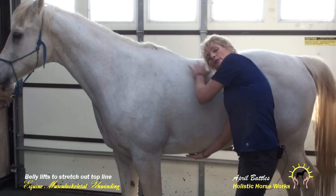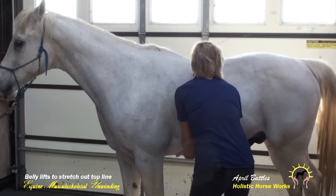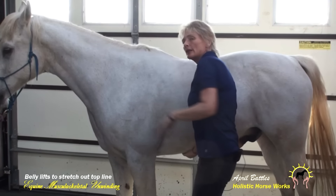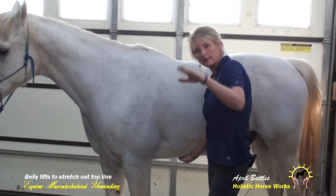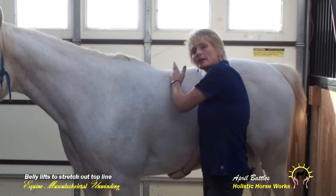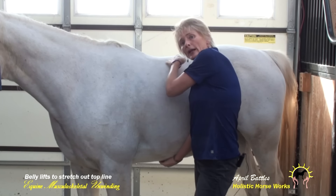You're using the ribs to stretch out the tight muscles from the underside. And if you keep doing that, the back will be up to here. There's no reason for a horse to have that huge sunken back. These muscles are in spasm — it pulls the ribs out. And then a saddle tree pushing on an area as the horse's back dips even more.